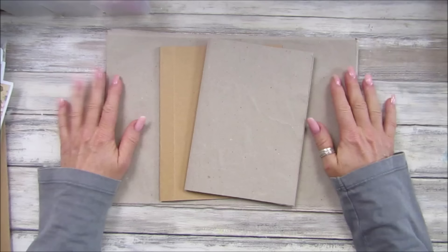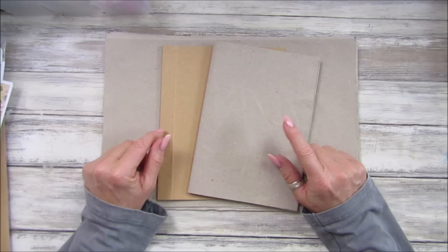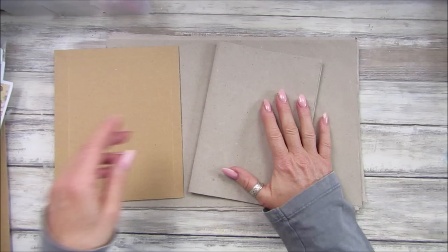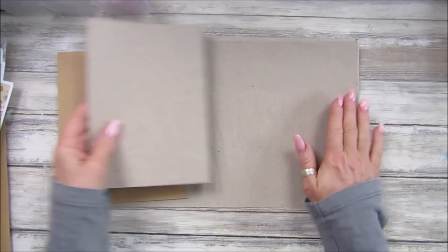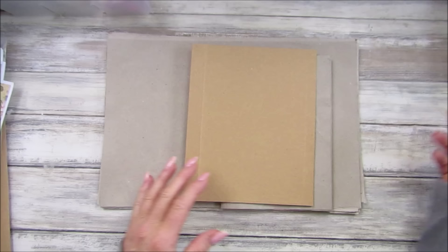So what we are going to start with today is making a very simple journal. Yesterday I did a video where we prepped everything — we did some recycling from Amazon packaging, the little envelopes and also the actual packaging that things get wrapped up in, which I stuck together and we made some pages like this. Today I've already prepped some as well, so I'm going to show you how to do that.